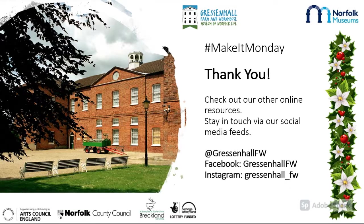Whatever you make, make sure to share it with us and check out our new Christmas crafts every Monday.